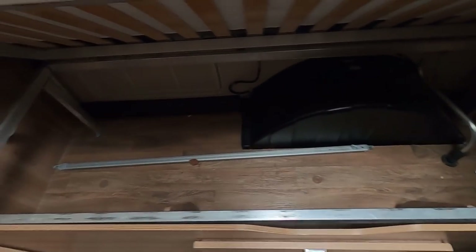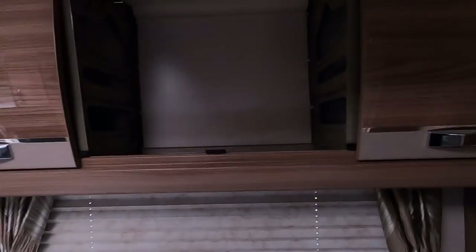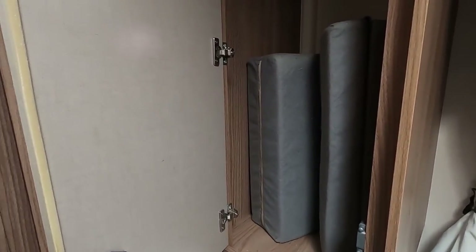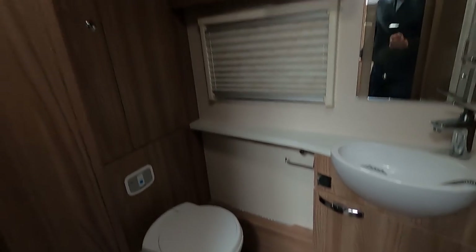I've cleared all the lockers out - both bed lockers are empty. We've emptied all the lockers and cupboards. The other thing I had to find was the infill cushions for the front lounge - they're in the wardrobe now. So whenever you look at used vans or even new vans you'll see infill cushions - people can come around and see where you keep them.